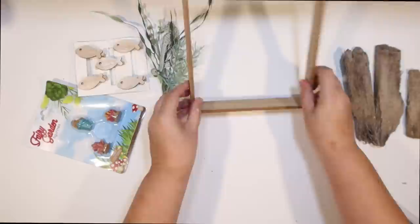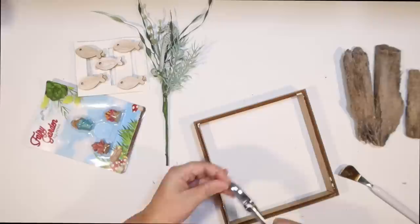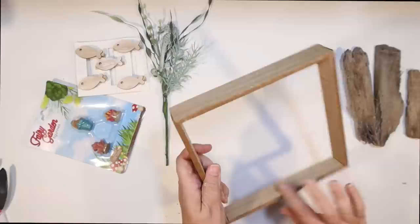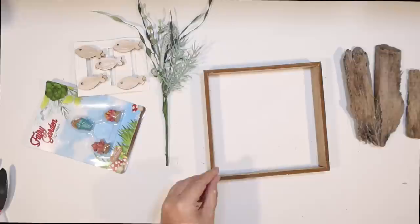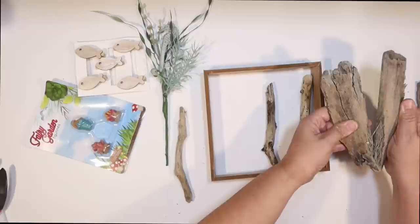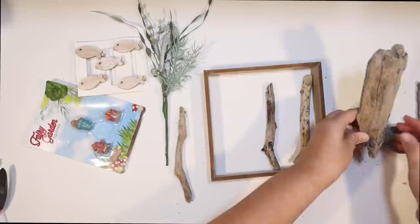Making sure it can stand up on its own — it totally can. I noticed there were some little nails sticking out that held the back on, so I'm going to go ahead and remove all of those with a pair of pliers. And we can start decorating this. I'm going to use some driftwood that I found at the beach, trying to pick out some smaller pieces that will fit inside the frame — a variety of different kinds, different textures. This one's a little big, so I'm just going to rip that one in half, but I like the feel of it.